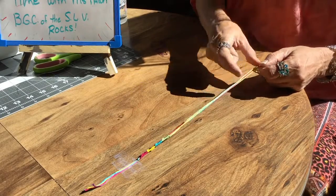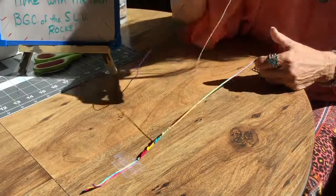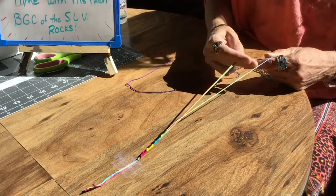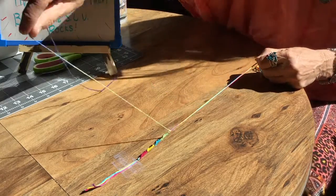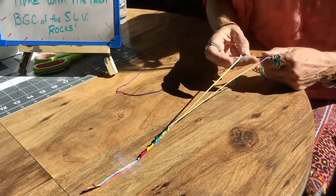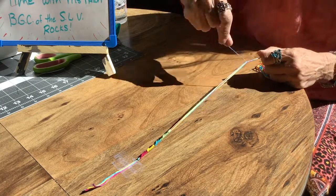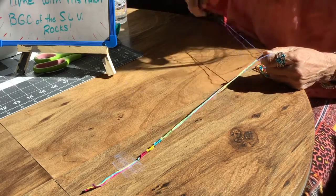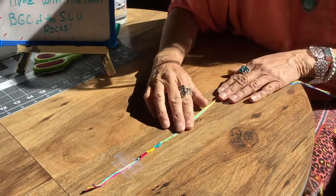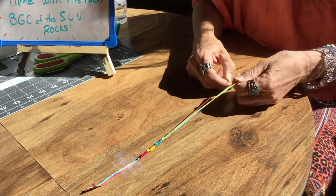As you can see, this is turning out to be such a pretty bracelet. It's fast and easy to do. Thanks to one of our teens, Linda, for showing us how to do this — she's the one that taught me. I thought I knew a lot of bracelets, but this was one I didn't know yet. So thanks, Linda. When you're ready to go back to your beginning color, you just pull that one out.